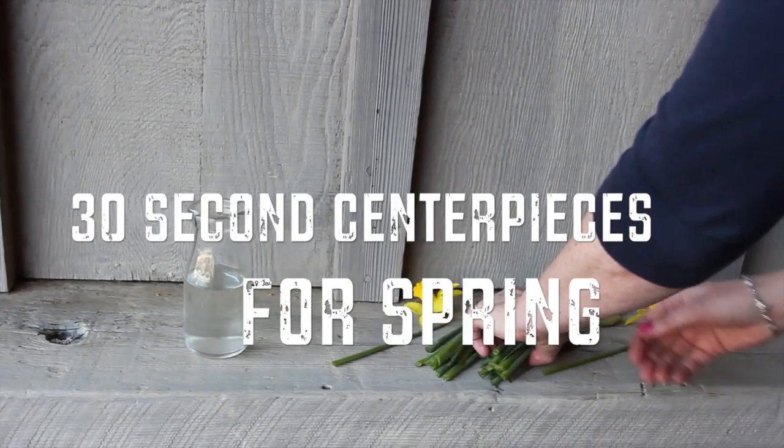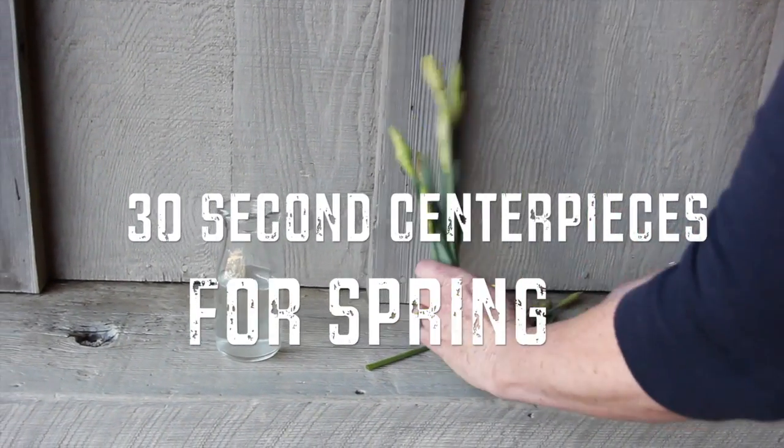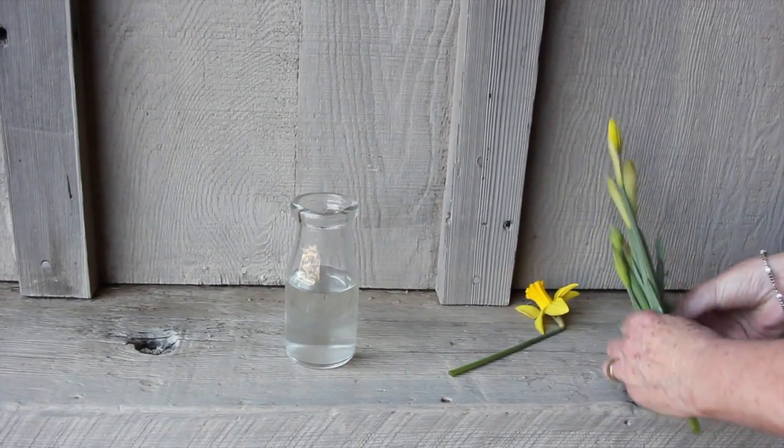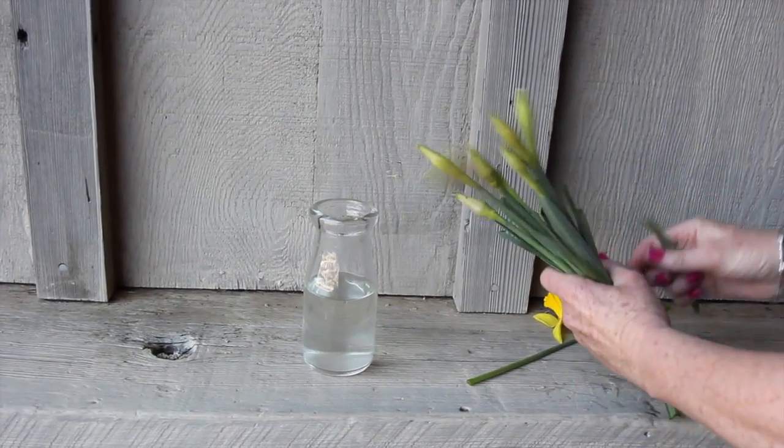Hi, it's Leah, Bonterra's chef and organic life aficionado. You might remember last winter when Bonterra's Selena Luis showed me how to make centerpieces out of sticks. Well, now it's spring so we're turning to flowers.